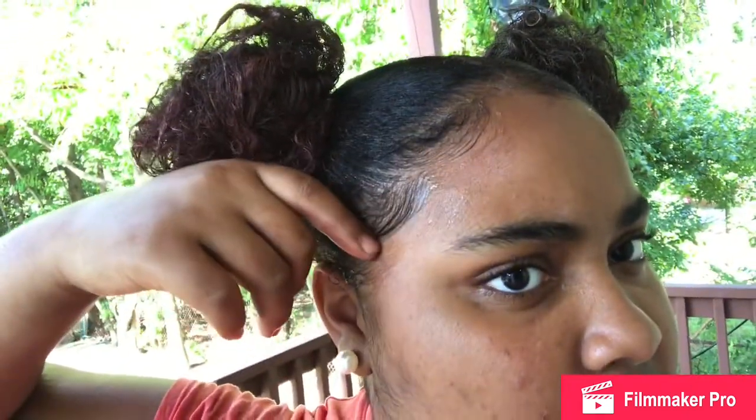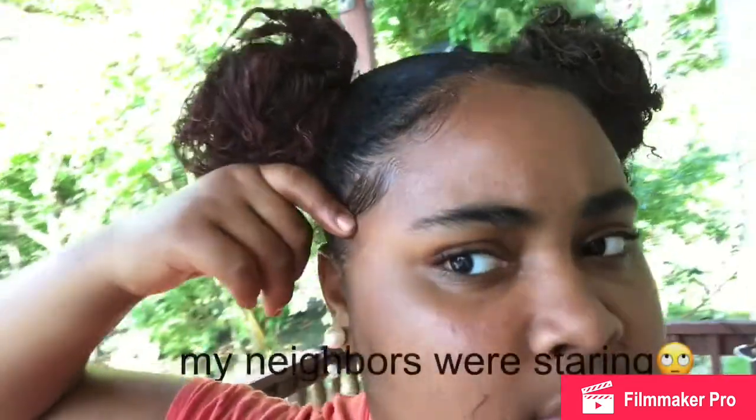Now I'm gonna put my scarf on and get back to y'all when I take it off and show you the final results. These are the final results — it keeps curling up a bit, but yeah, this is it. Hope you enjoy this video, hope you like it, you can share this video and subscribe. Peace!